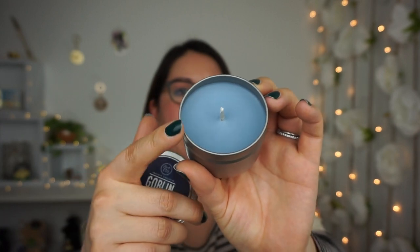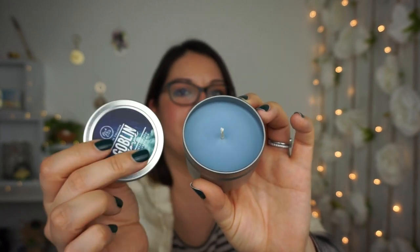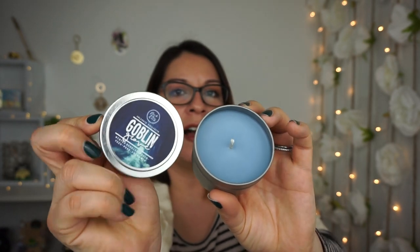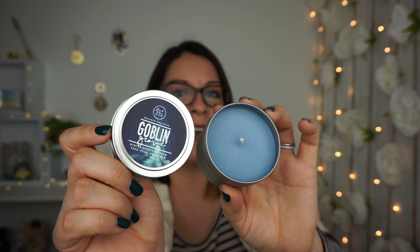We also have this one called the Goblin Grove Winterberry Peach candle from Flick the Wick. I love their candles — it smells really really good and has a nice little blue tone on there as well. Everything feels like it's part of a theme. I can smell the peach — it smells like a fresh fruit scent you'd get in the summer.